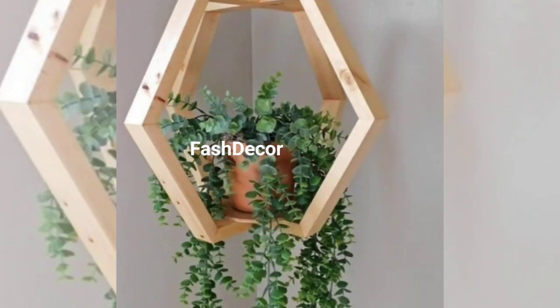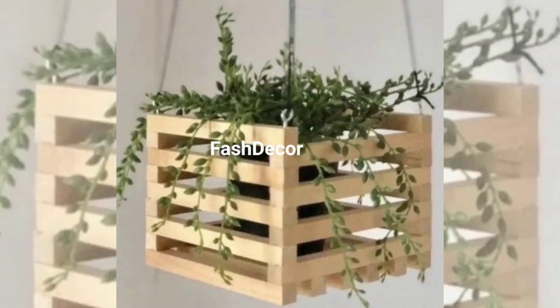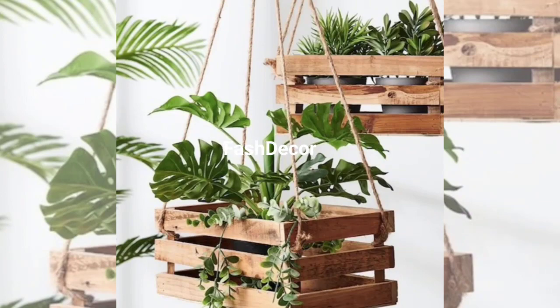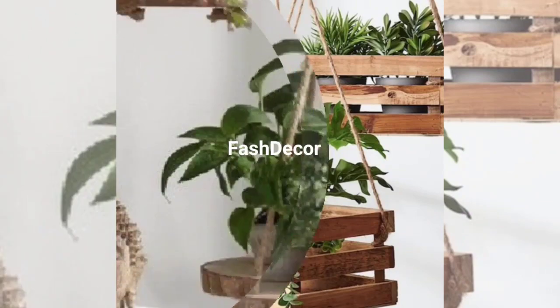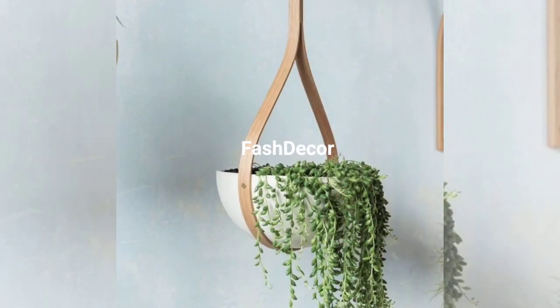For an industrial yet elegant look, metal plant hangers are the way to go. They come in various shapes and sizes, allowing you to create a modern and minimalist greenery display. Use them indoors or on your balcony for a touch of contemporary style.